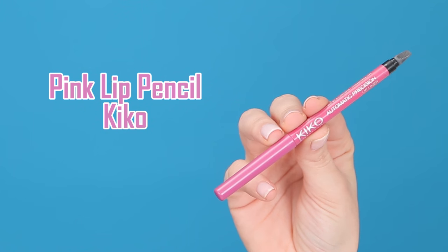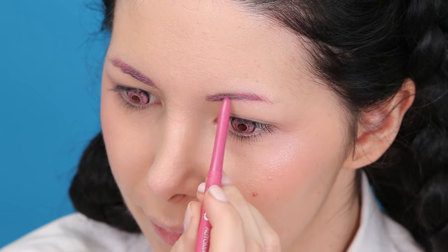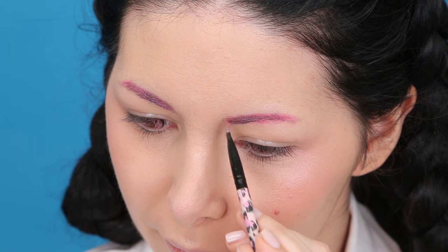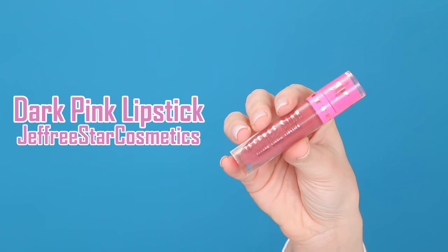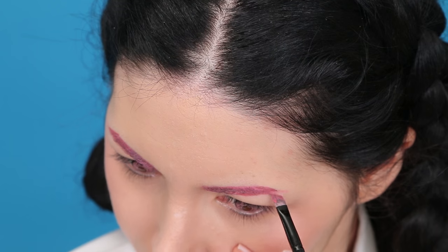Now I'm going to redefine my brows with this pink lip pencil. To make my brows even more pink I'm going to apply this pink lipstick on top, and then on the areas that are too light I'm going to apply this other pink lipstick.